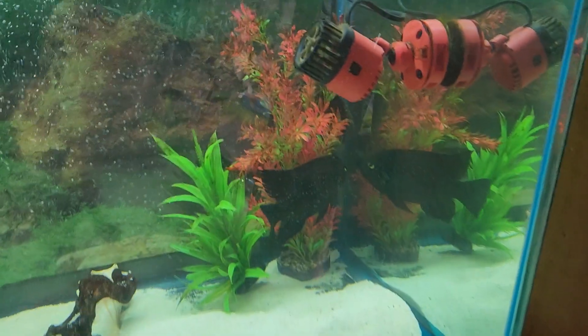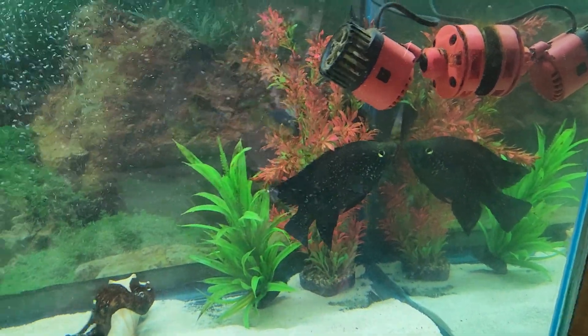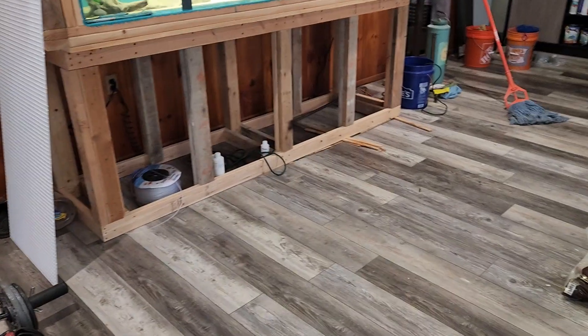Right now we're over here just doing a water change. He's a little bully, but once you start moving stuff around in his aquarium he turns into a little crybaby.